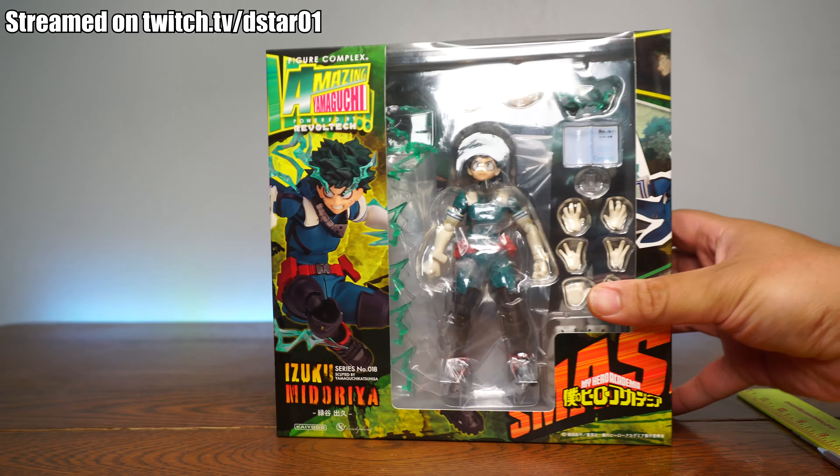You can also get this imported. I think he's available in most import shops like HLJ, AmiAmi, stuff like that.